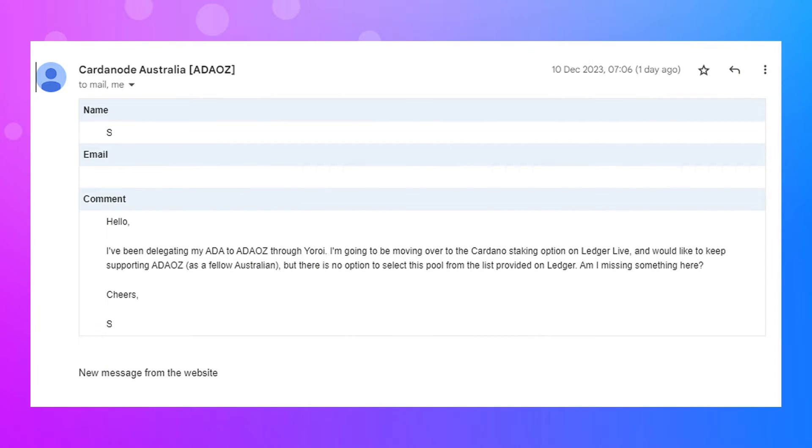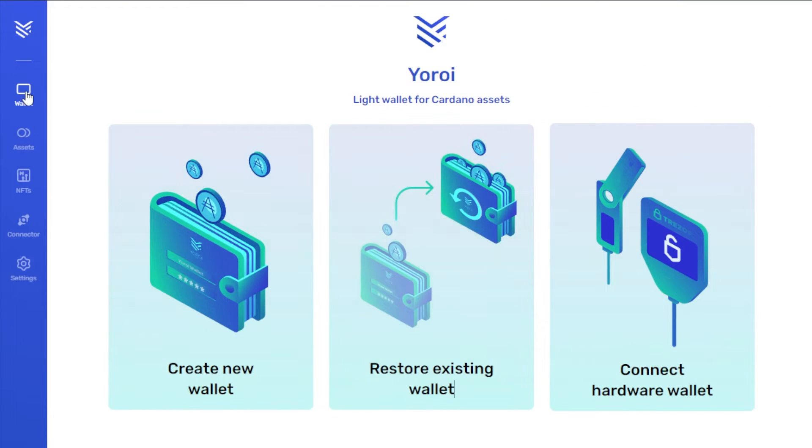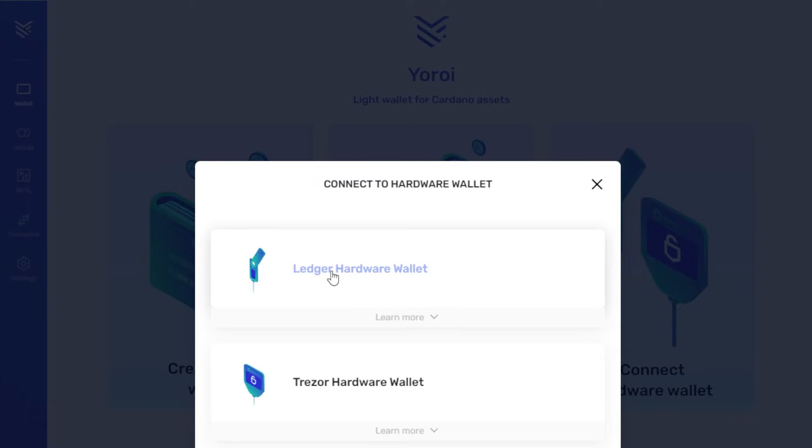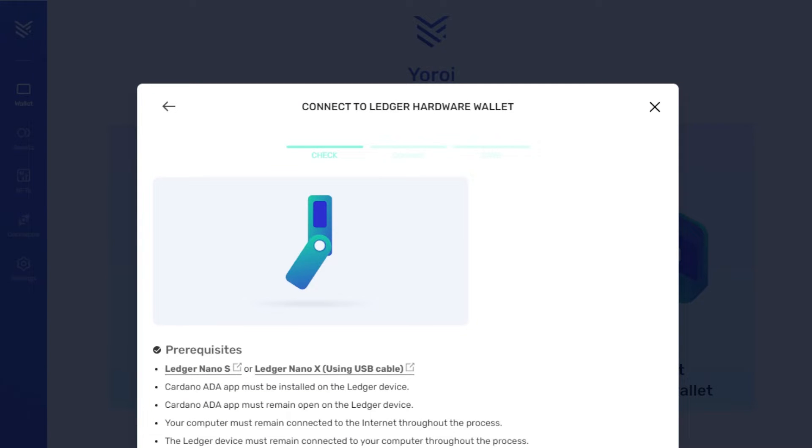Going back to the original email — it did state that they're moving from Yoroi over to Ledger Live. Now with Yoroi, and almost every single Cardano wallet out there, you still do have the option to delegate using your hardware device on that wallet. I'll show you how to do it on Yoroi itself. Here we are with Yoroi open. If you click on wallet, you have the option to create a new one, restore an existing one, or connect a hardware wallet. Click on connect hardware wallet, choose Cardano, and here we have the option to start loading in the Ledger hardware wallet itself. Click on that and follow the prompts to start loading up your Ledger wallet.